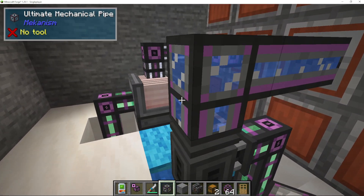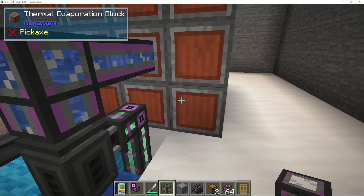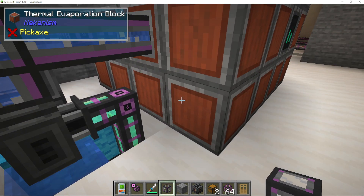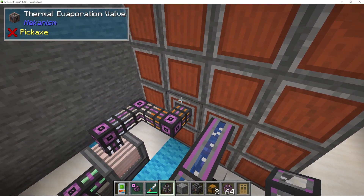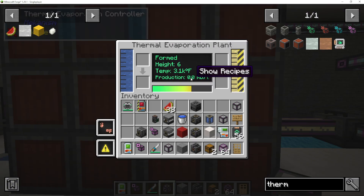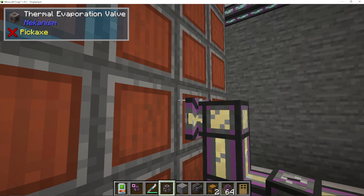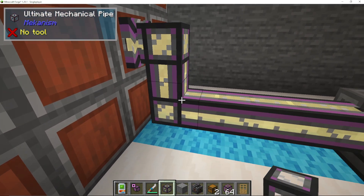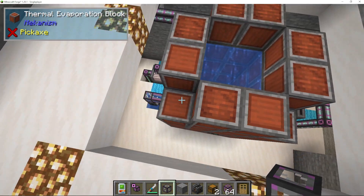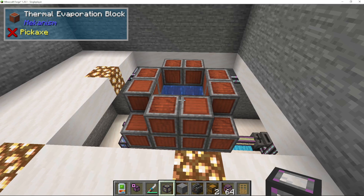You do not need to use the resistive heater — you can just use the ambient temperature if you wish — but I do recommend using a resistive heater because it will get hotter a lot quicker. So again, it's a 4x4 of thermal evaporation blocks, two valves: one for heat and one for water. A controller will be the interface, and then you put another valve on the other side to output the brine. Leave the corners off the top, and you can also power this up further with an advanced version.